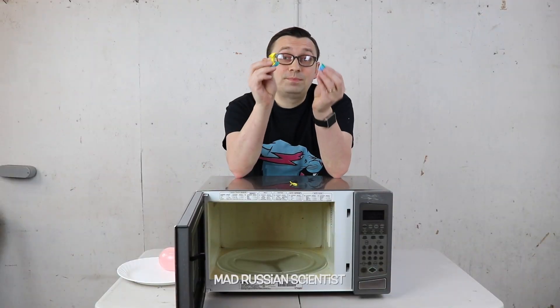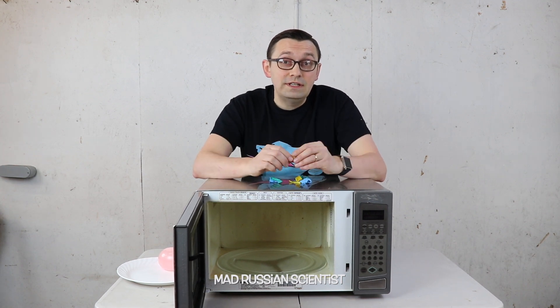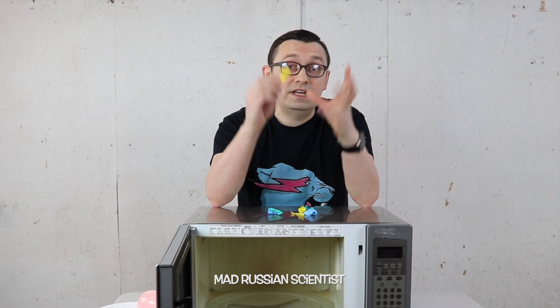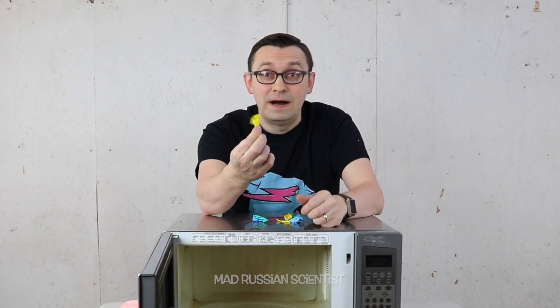I'm actually quite surprised. I thought the balloons will not pop. It took about two minutes for the first balloon and two and a half minutes total for all the balloons to pop. What actually happened is the air was trapped inside the balloon, it started heating up and expanding to the point that it couldn't hold anymore and the balloon popped.